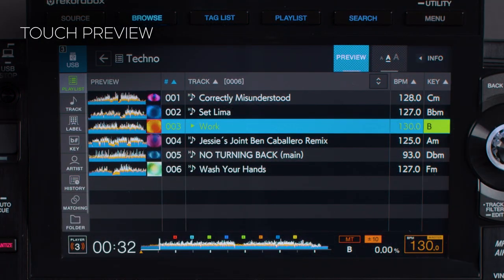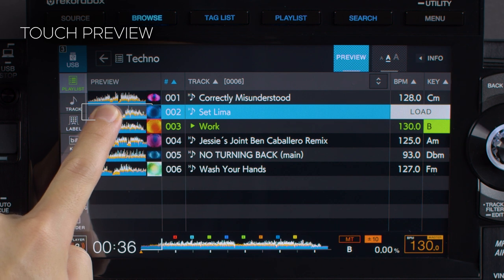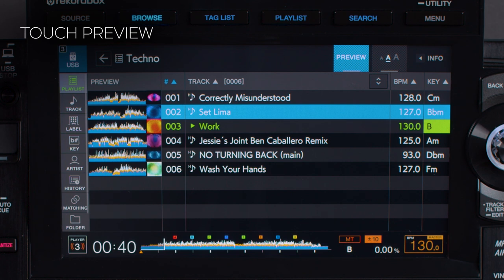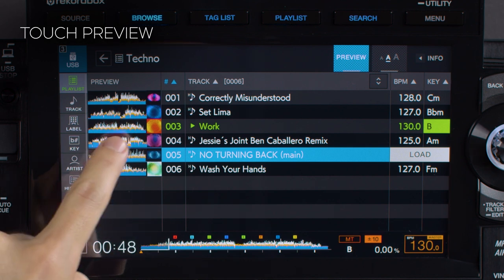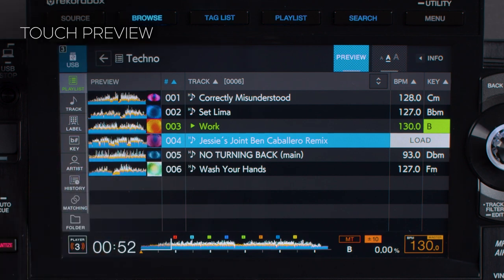To use Touch Preview, simply touch the waveform in Browse mode and you'll hear the audio in your headphones. The audio continues to play for as long as you hold your finger on the waveform. You can scrub through the waveform to listen to different parts of the track — handy if you want to quickly audition a track to see if it will mix well with the one you're already playing.